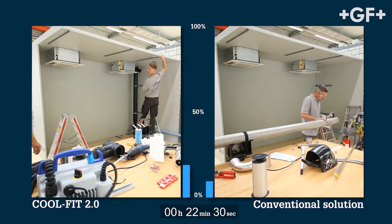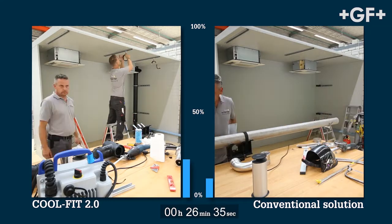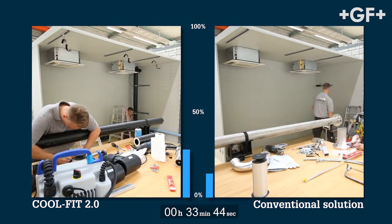On the left, the CoolFit pipe is having the insulation removed using the GF foam removal tool, and the internal pressure pipe outer surface is being prepared for electrofusion welding.